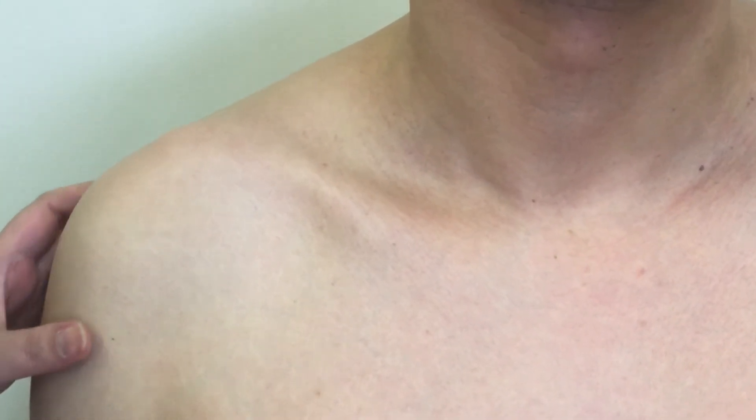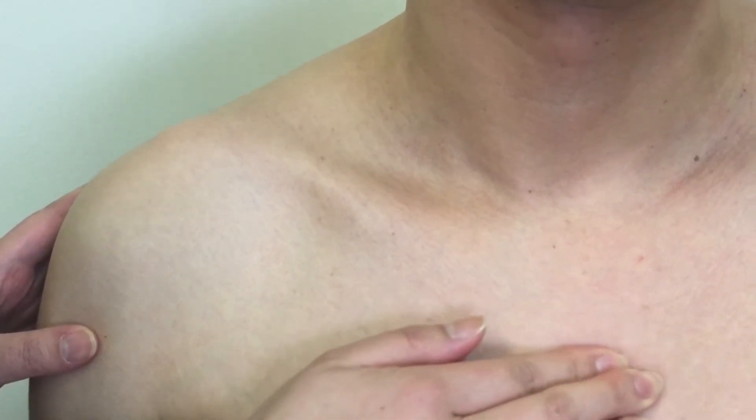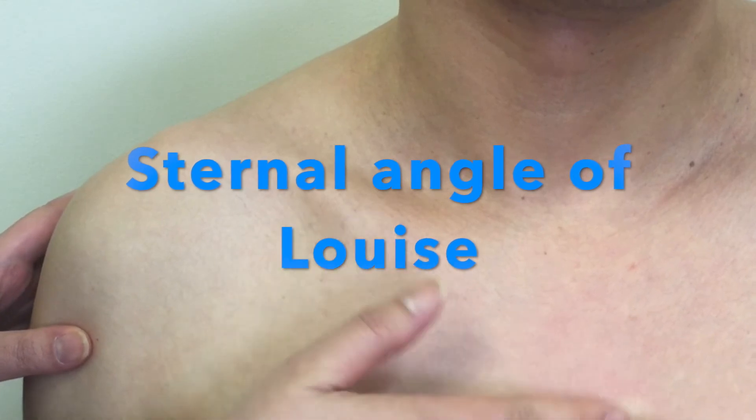locate the sternum at the center of the chest. Palpate superiorly from there. Feel for the bony ridge called the sternal angle — it is where the body of the sternum articulates with the manubrium. This is the manubriosternal joint.